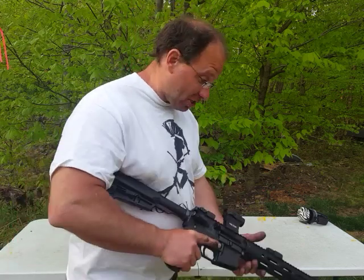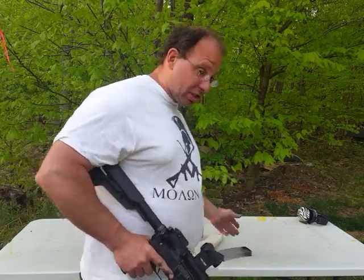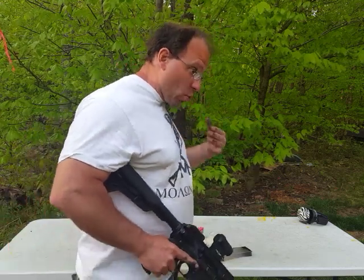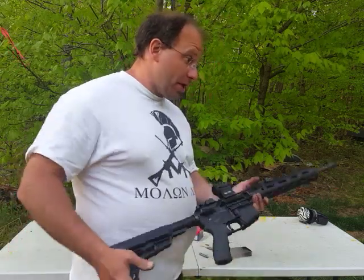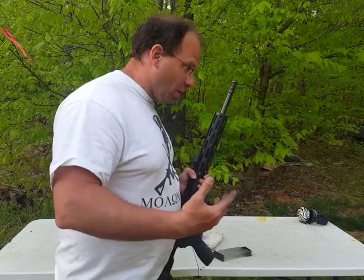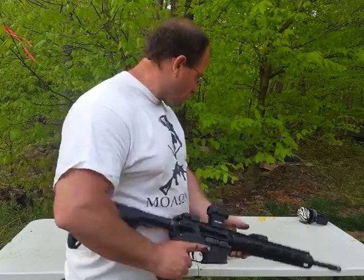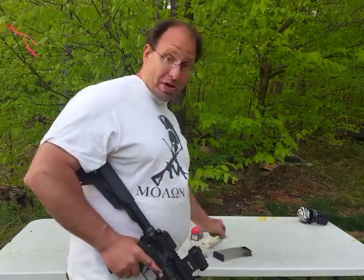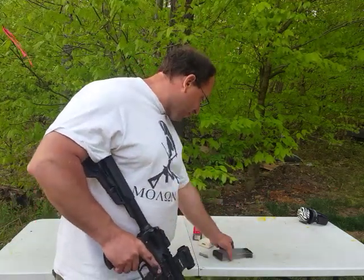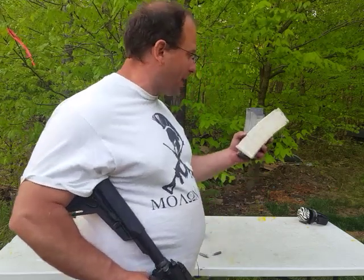I definitely plan to keep using steel case and these Lancers because they work well for the type of drills and exercises I do — but in a life-and-death situation I would want to be using brass so I can see more easily what's going on in my chamber.